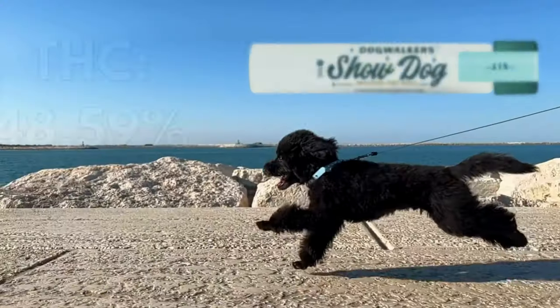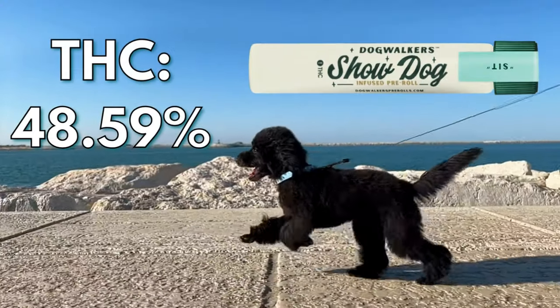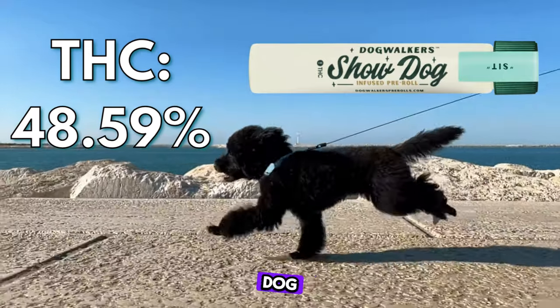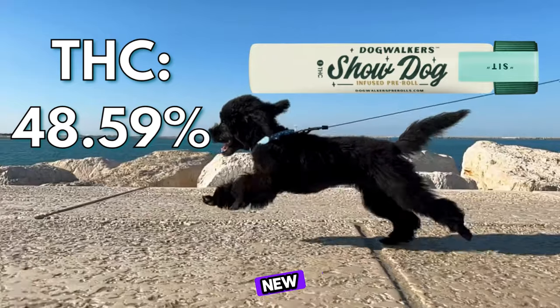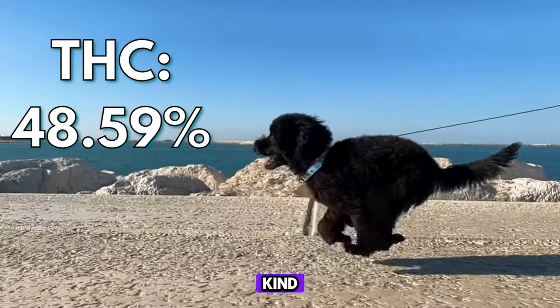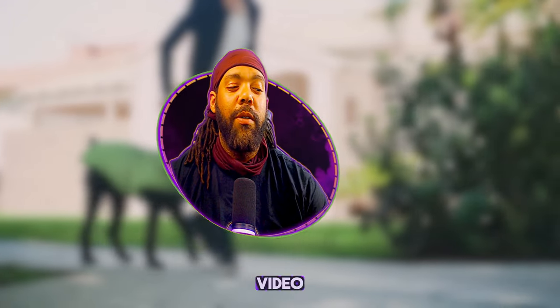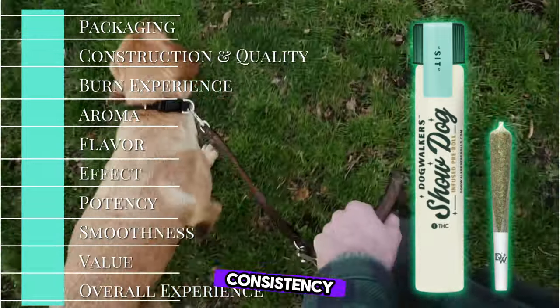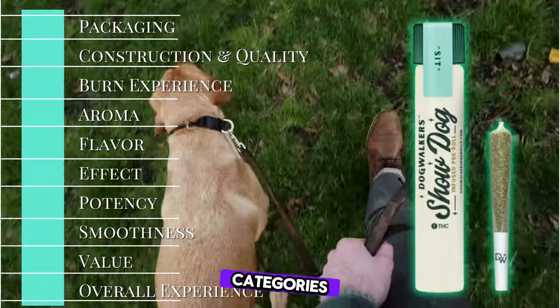In this pre-roll it is 48.59% THC. Dog Walkers Show Dog is one of my new favorite strands — I kind of slept on it for a little bit. I'm gonna try to make this a short video. We're gonna go through the checklist from packaging to consistency to all the other categories.